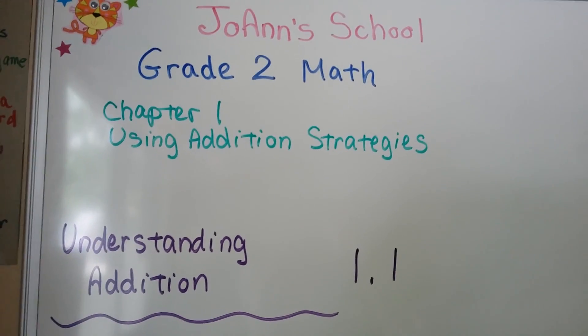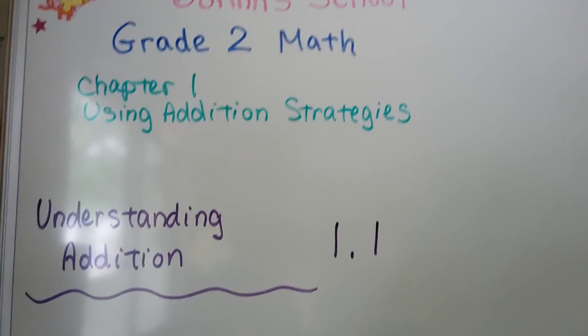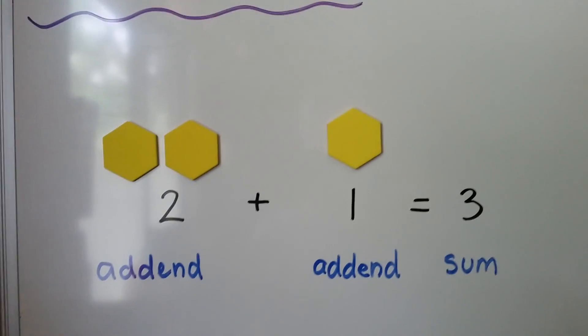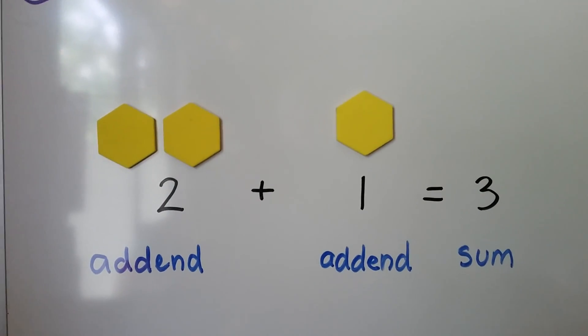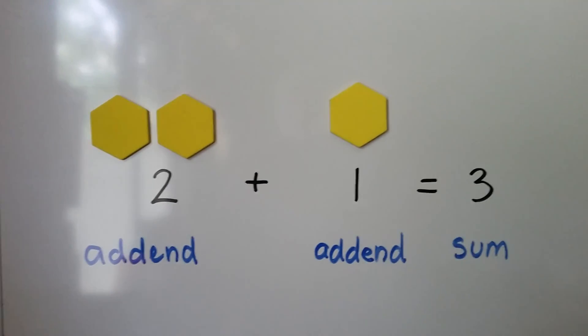This is grade 2 math and we're going to talk about how to understand addition. This is lesson 1.1. The first thing we need to know is that this is an equation. 2 plus 1 equals 3 is called an equation. It's also a number sentence.